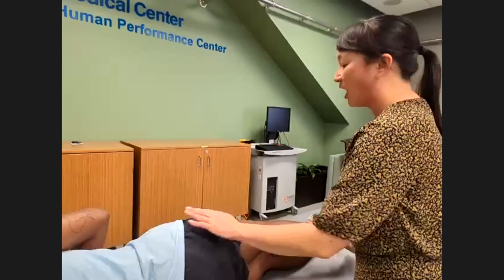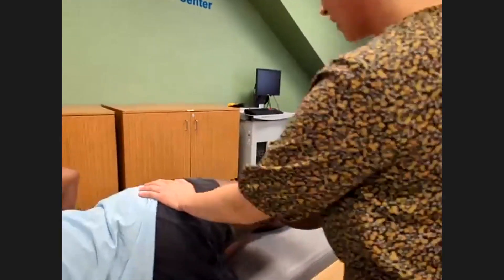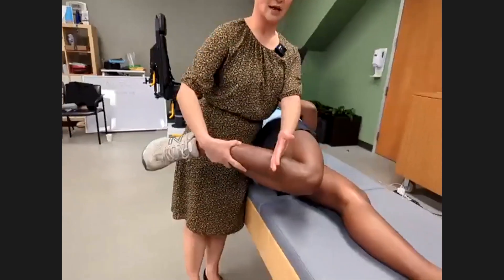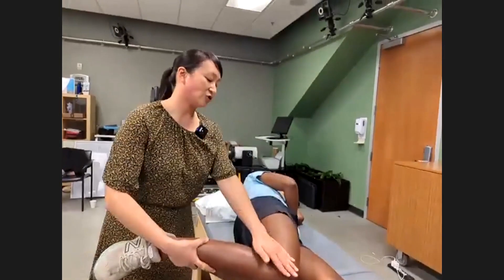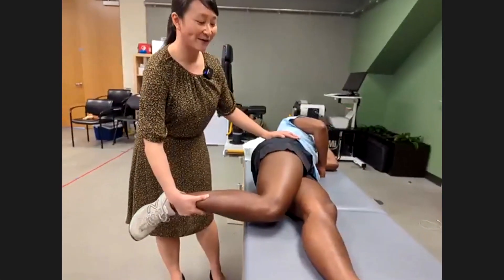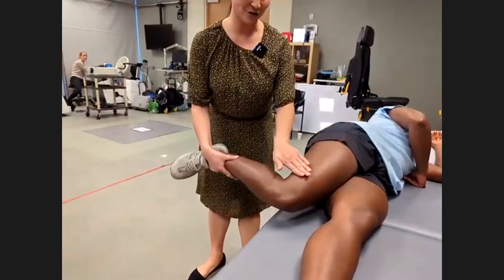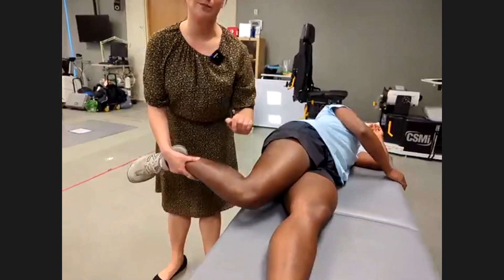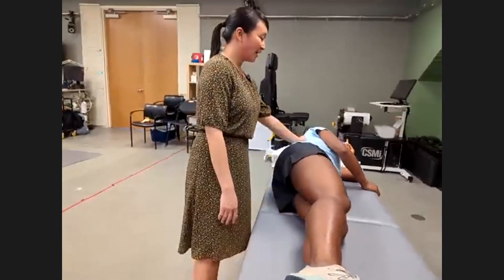Next is Ober's test for IT band tightness. I'll bring her hip back toward me — you can see she's extending past the midline about five to ten degrees, which is normal. Then I'll have her try to drop her knee down to the table. She can't quite reach, so this is a positive Ober's test — positive for IT band tightness. If this lateral structure is tight, the knee won't reach the table.